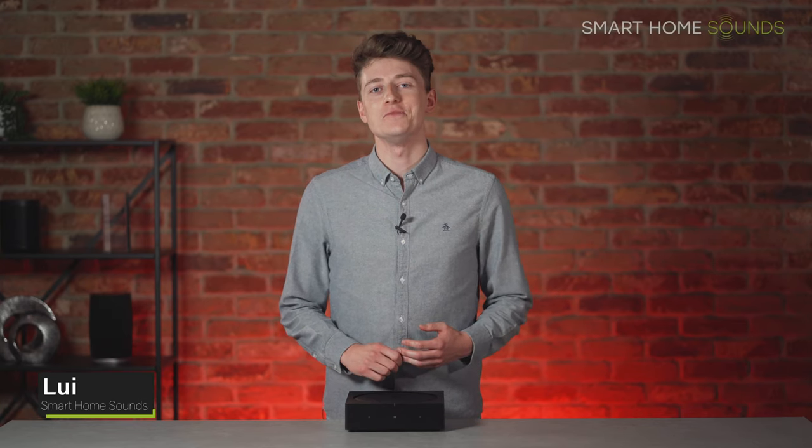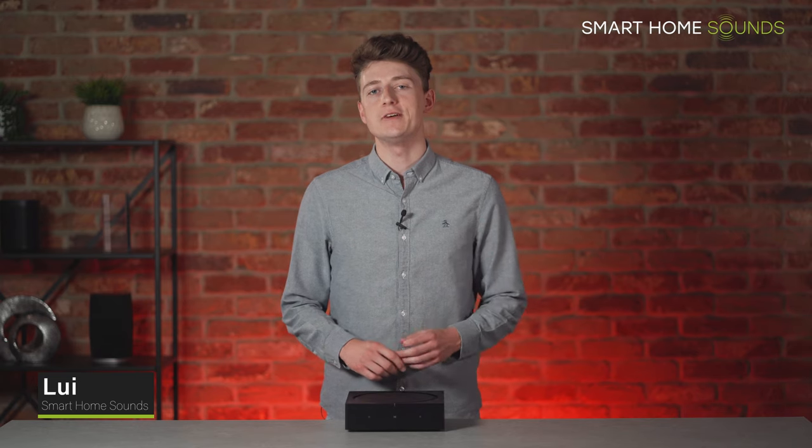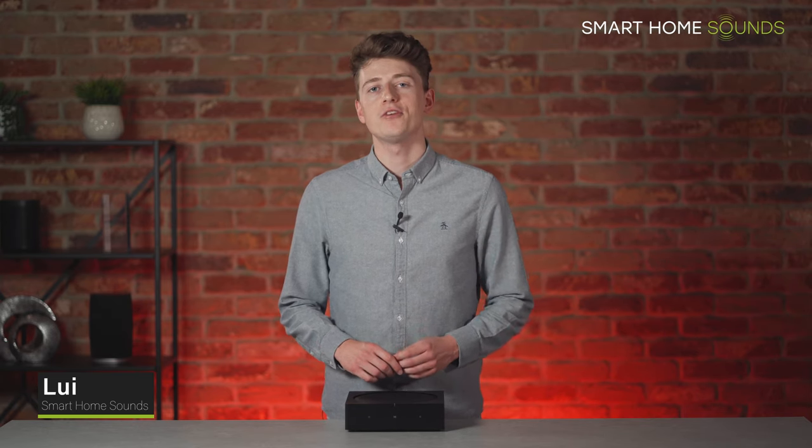Hi guys, it's Louis here from Smart Home Sounds, a home audiovisual retailer based in the UK, and today I've got a five-minute lowdown for you on the Sonos Amp.